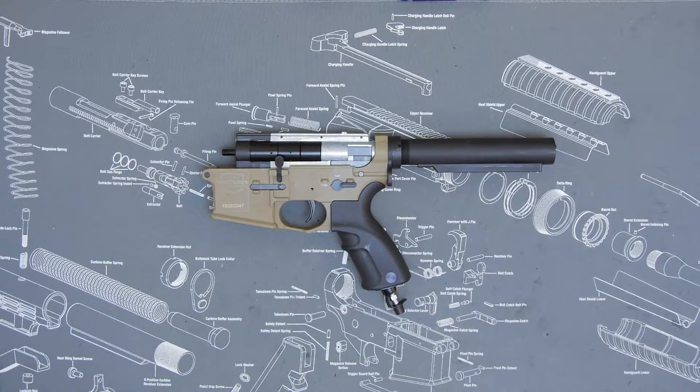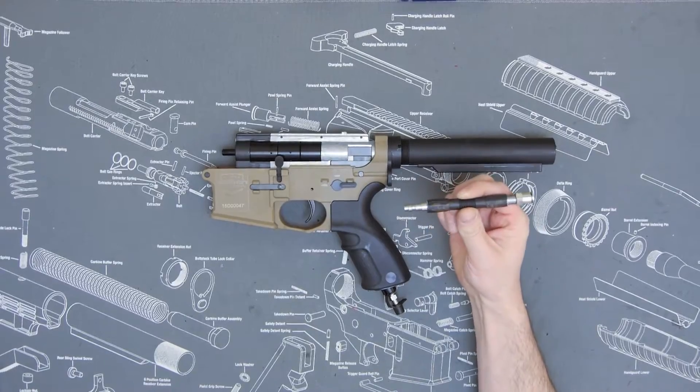Welcome to the Valkon Tech Vault. My name is Josh and in this video we're going to show you how to install the V12 Pro Gripline.